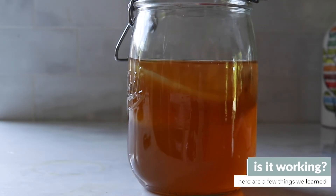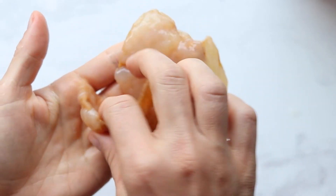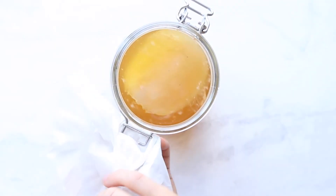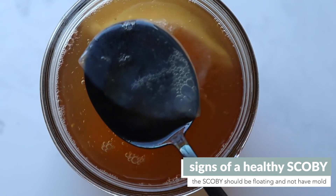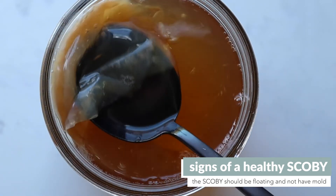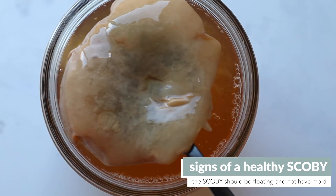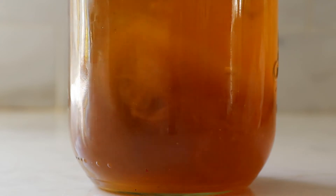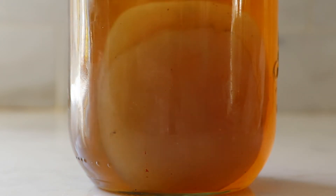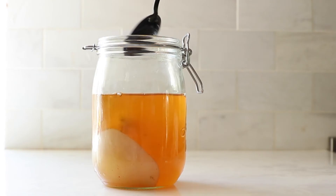The first time you do this you'll probably constantly be questioning whether the kombucha is working and if your SCOBY is safe, because the SCOBY looks really weird and often questionable — but that is normal. Two things to look for: one, it should be floating, and two, there shouldn't be mold. Our SCOBY wasn't floating for a day or two but then started floating, so just monitor it over time. Also, those weird brown floating strands at the bottom are actually yeast, not mold. We've linked a webpage below with lots of pictures of what's okay and what's not.